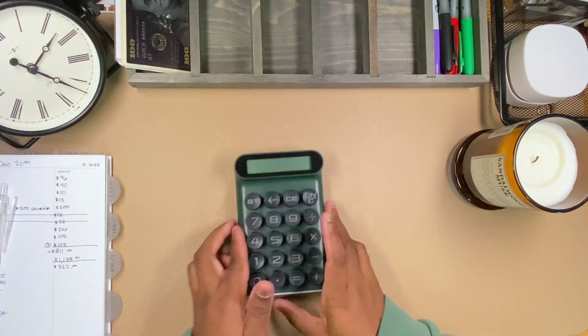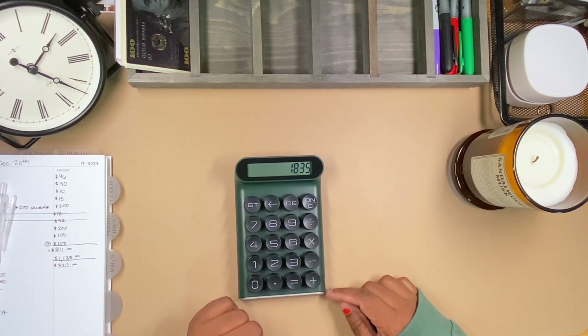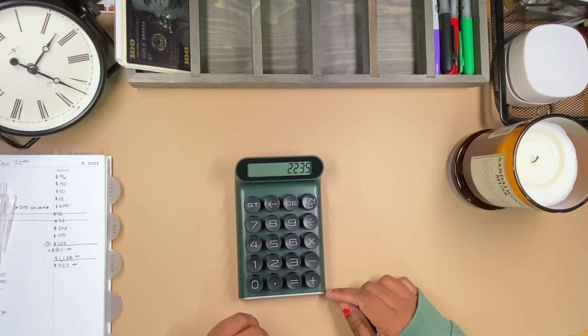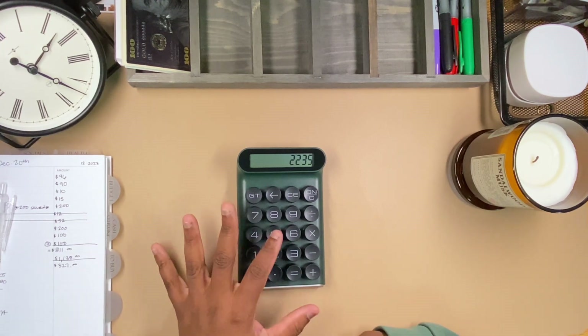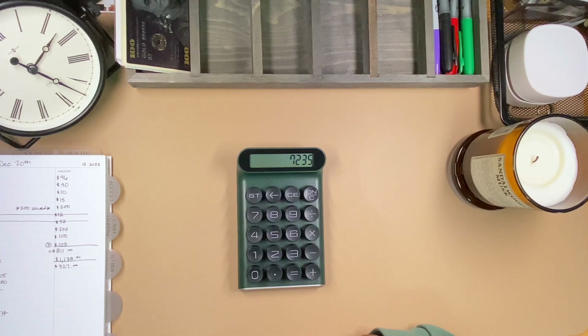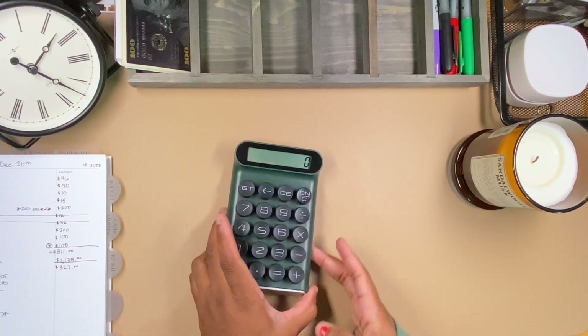$1,835 is in essentials, plus I think there's $400 in moving fees, and then another $5,000 in the bank — so we're up to $7,235 for moving total, and we've already bought the vacuum and everything else.